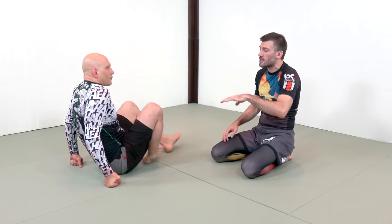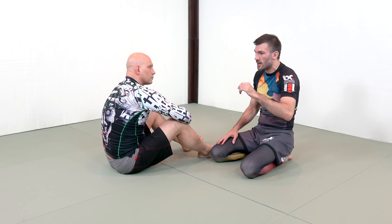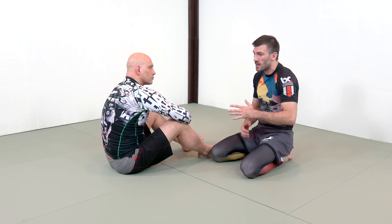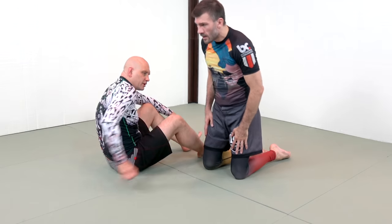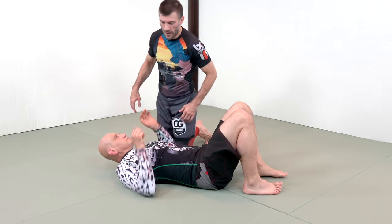The same thing that applies to the Kimura will apply to any submission, which is there are a series of alignment breaks that we need to perform to make a submission work on a skilled, strong opponent. Primarily, taking all the slack out of the joint and creating some form of internal or external rotation to weaken. So you have lots of internal rotation here, but you want more, and there are details on how to gain it.